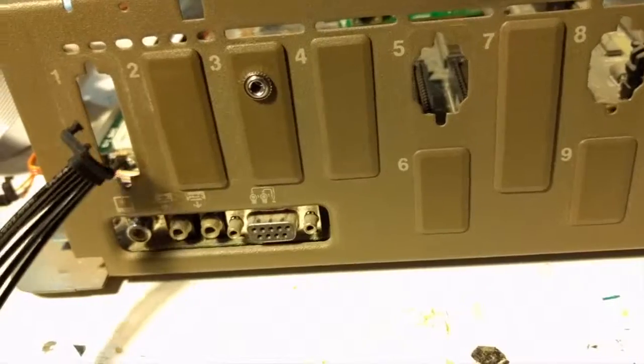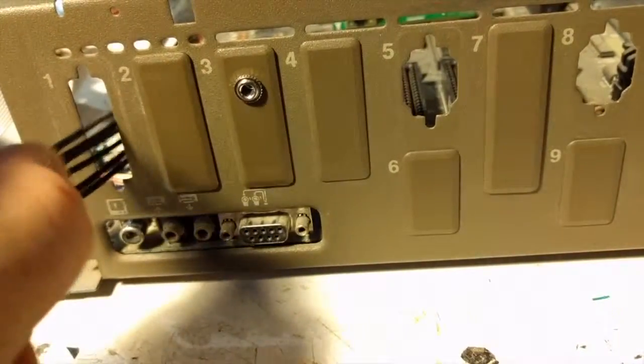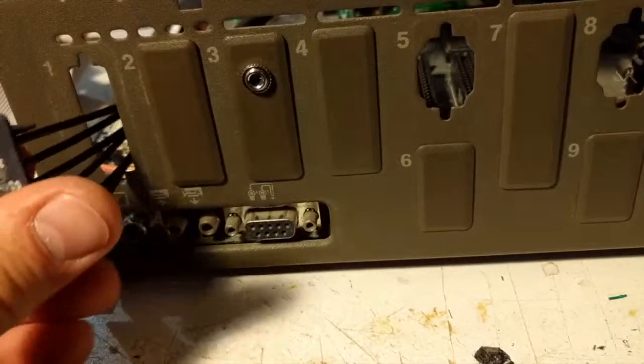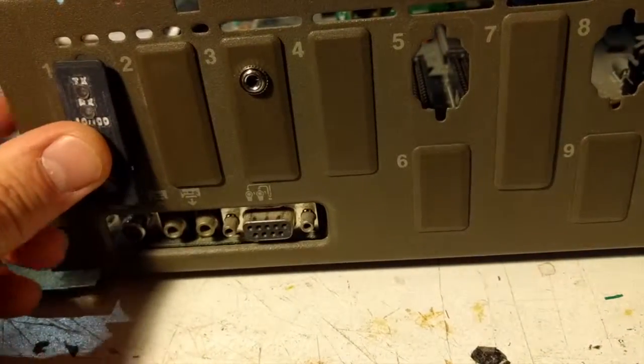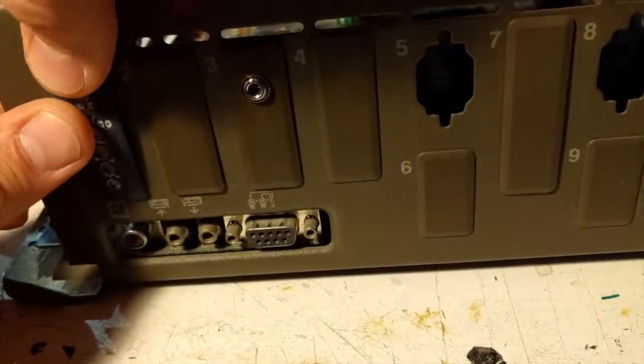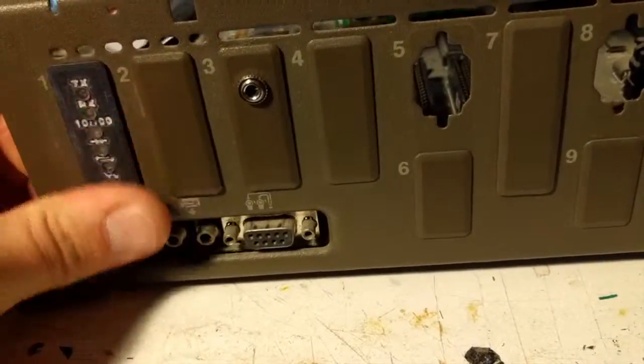Feed the light pipe through the port that you intend to use it with, and that should pop in place just like any of the other port covers. Pop it in place.